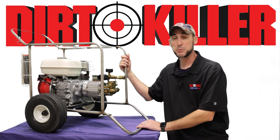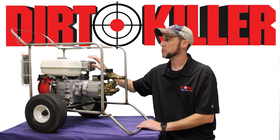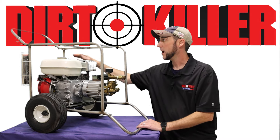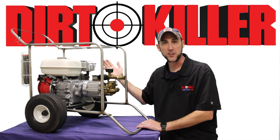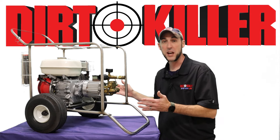As you can see, this particular customer has taken fantastic care of their machine. We have the original muffler, original fuel tank, and gas cap. All the parts are completely original — if you were able to look at this up close, you'd be amazed.